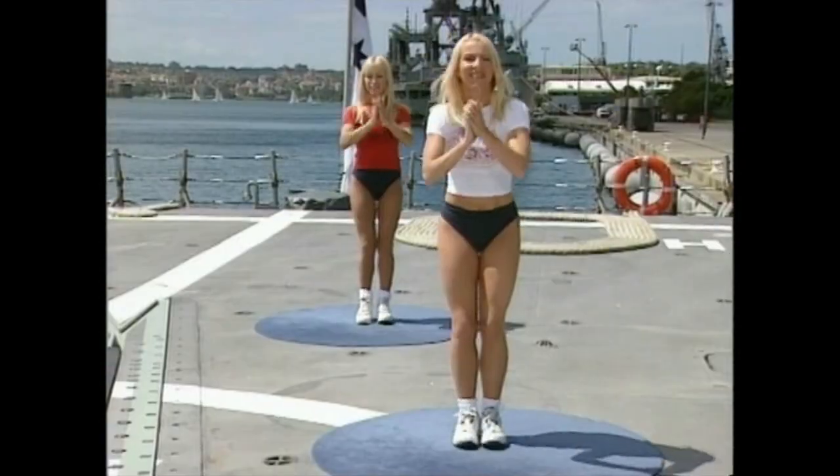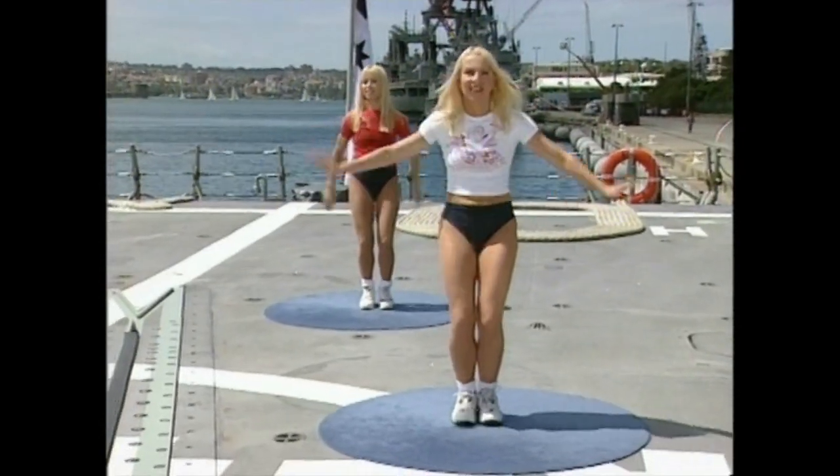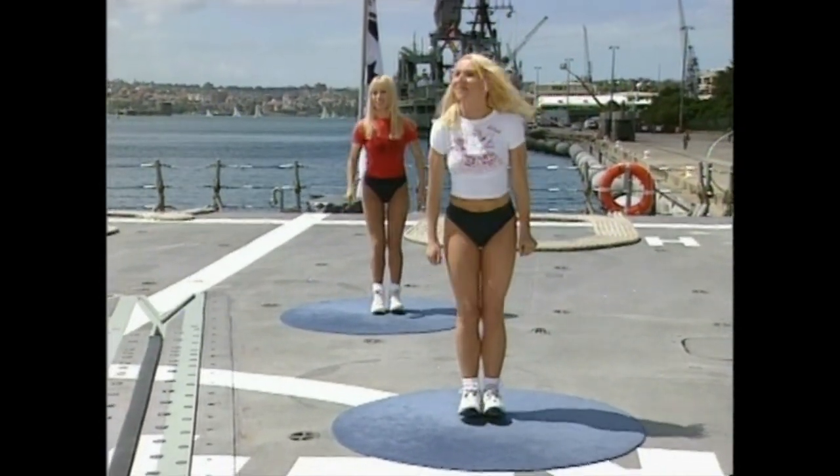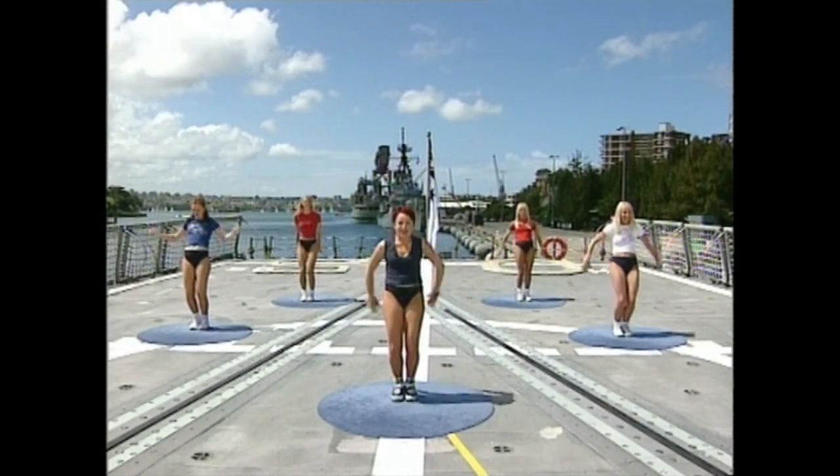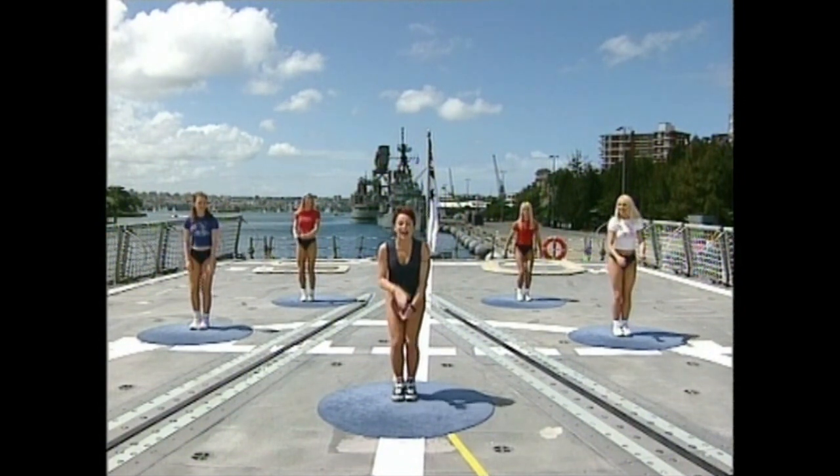Ready — go! One, two, behind, front. Perfect. One more time slowly — go. Clap, clap, behind, front. Now this time we're going to do it a little faster — wait for the beat. Four, three — faster — go!